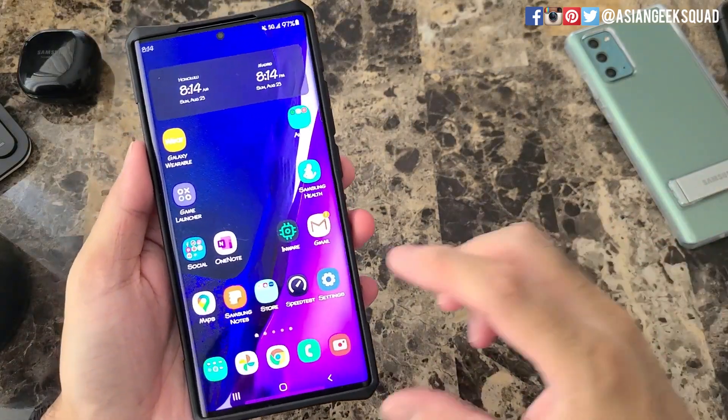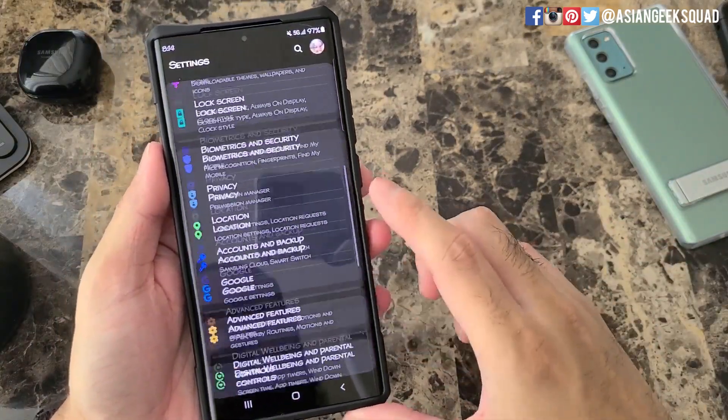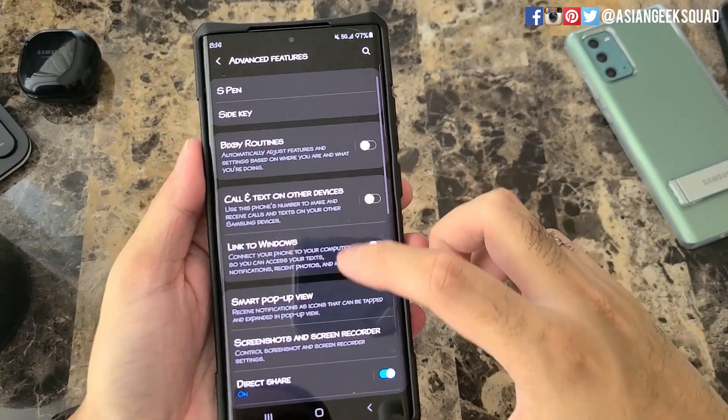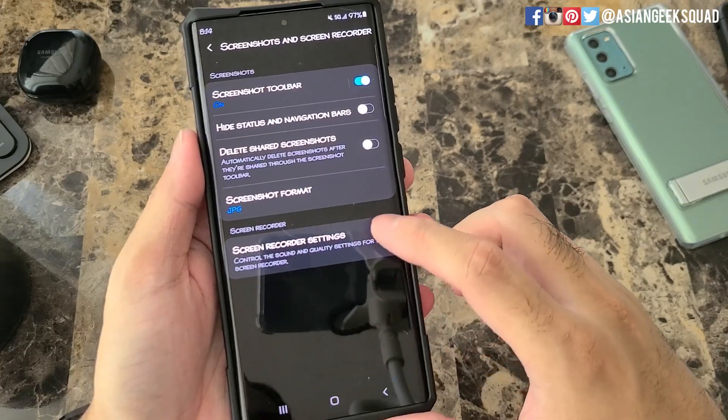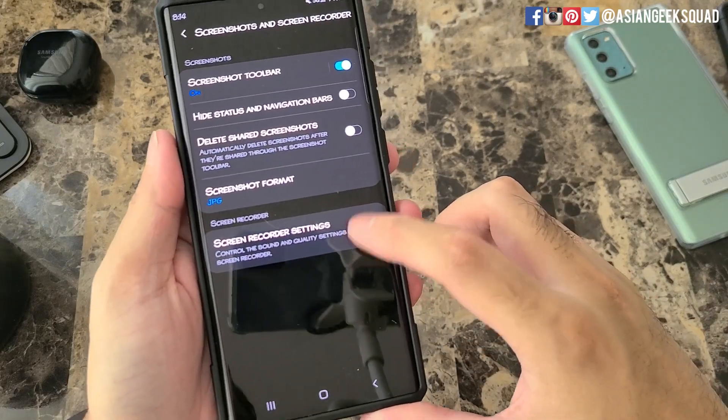First thing you'd want to do is go into Settings, scroll down to Advanced Features, scroll down again to Screenshots and Screen Recorder, and tap on the last option: Screen Recorder Settings.